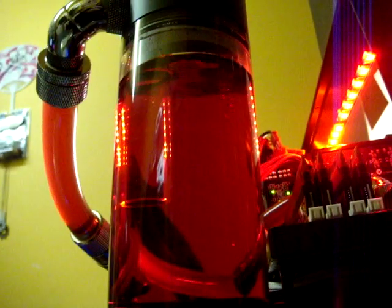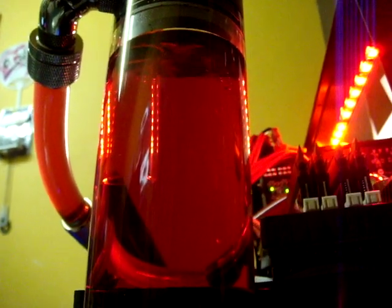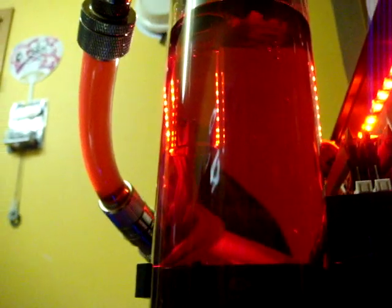AussiePCBloke back once again. A couple of videos ago I mentioned I was using the EK Red Coolant, Blood Red. I think I warned you in that video, or maybe I didn't. Anyway, I said I was going to make another video and here it is.